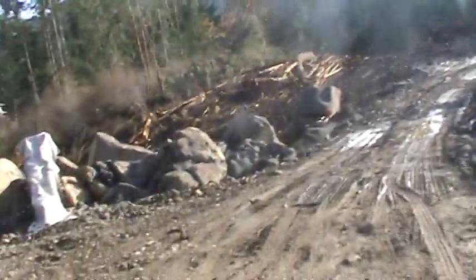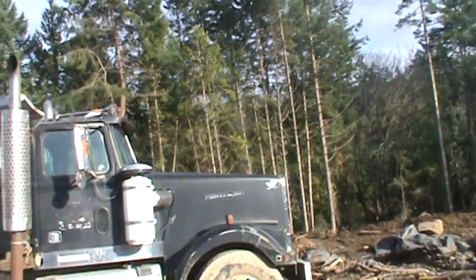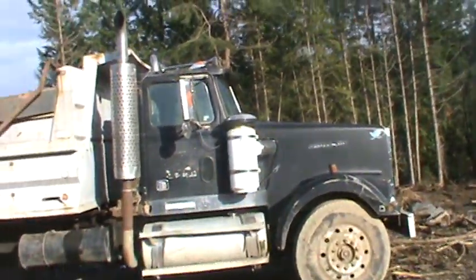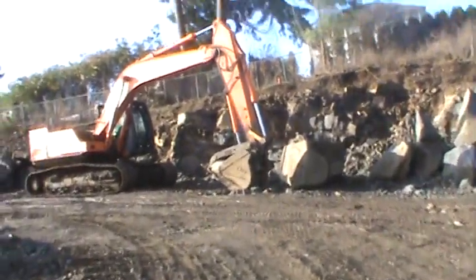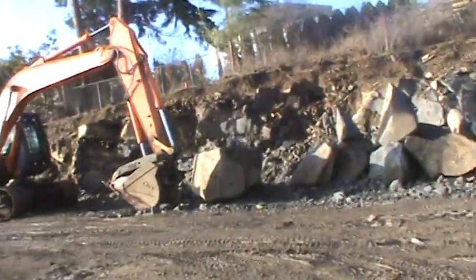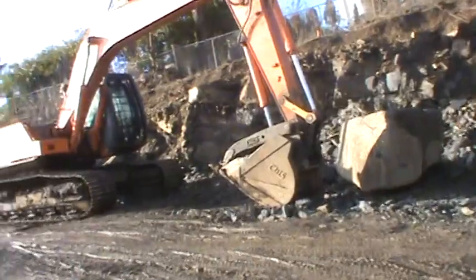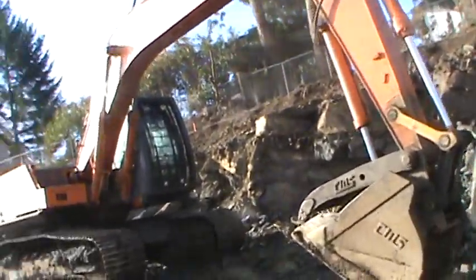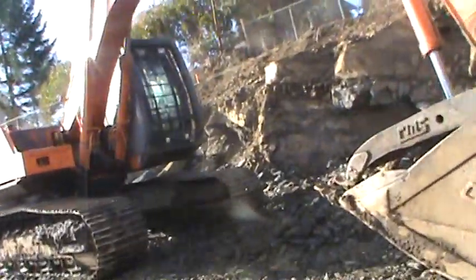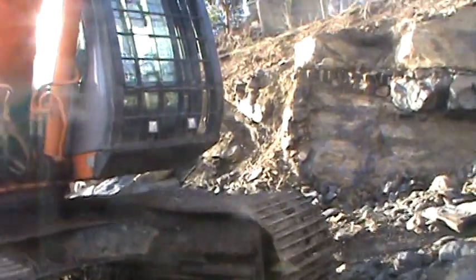They've tarped off their rock breaker there. And over here we have — looks bigger than a 200. Not much bigger, but I'm gonna guess it's like a first generation ZX 230 LC. That's my guess.